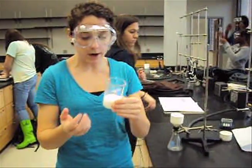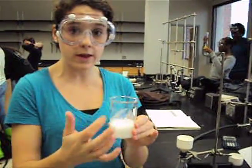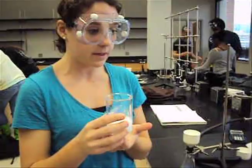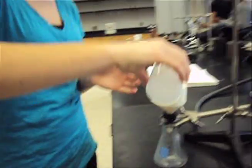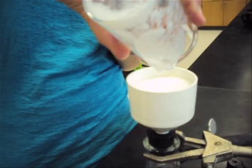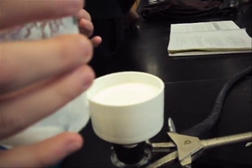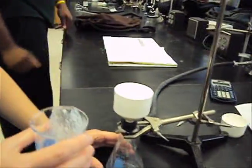I want to demonstrate how to properly pour what you're filtering into the filter. What you want to do is quickly swirl this to get the precipitate off the sides, and then pour it in so that you can get as much of the precipitate as possible. We're going to turn the vacuum on — and there we go.